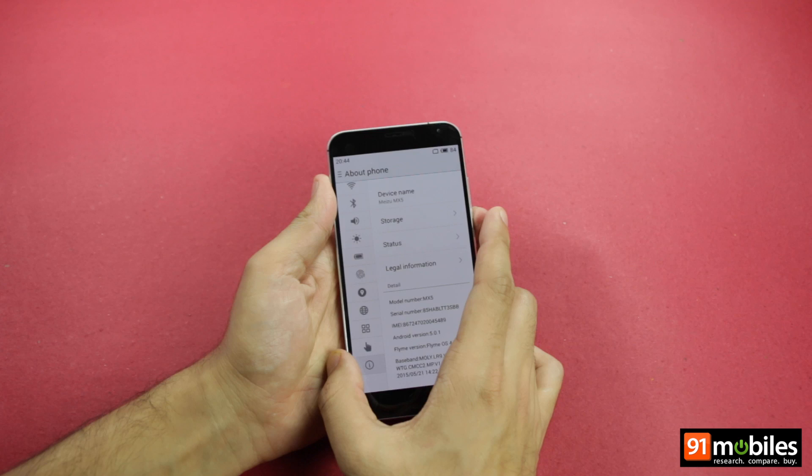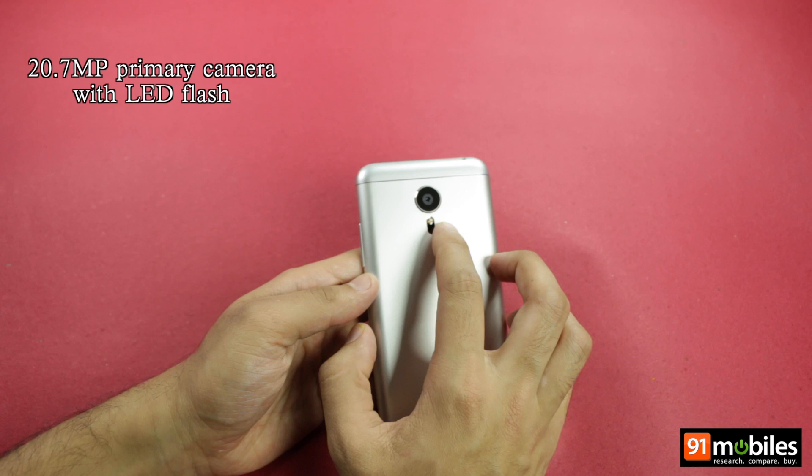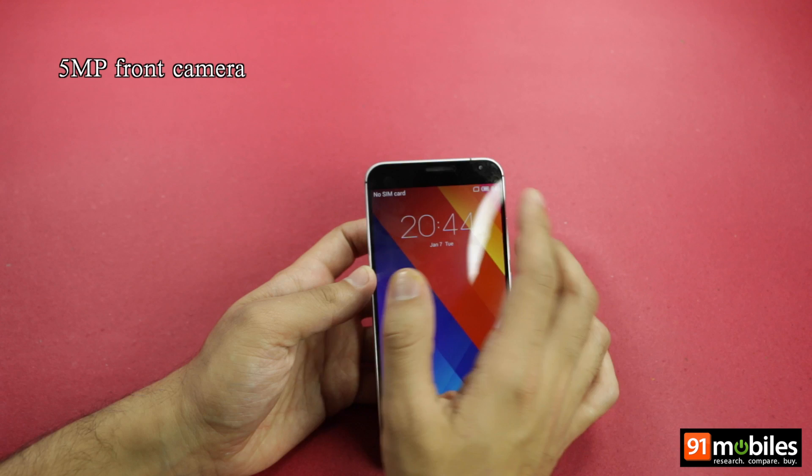When it comes to imaging, the Meizu MX-5 appears set to be your go-to camera phone. It's equipped with a 20.7-megapixel shooter at the back, assisted by a dual LED flash as well as laser autofocus to focus on subjects quickly. For selfie enthusiasts, the device also comes with a 5-megapixel secondary snapper.